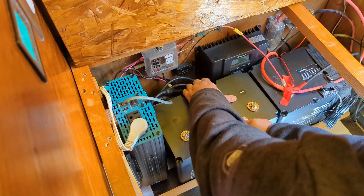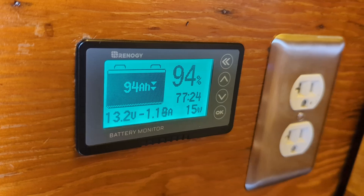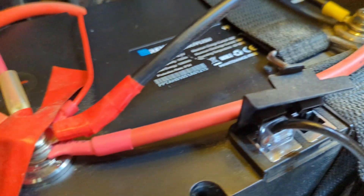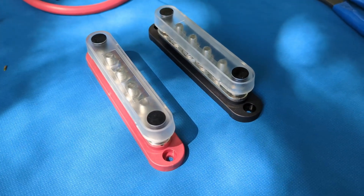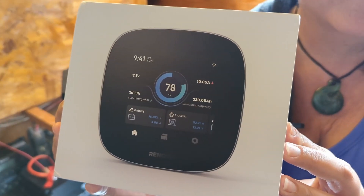In addition to installing this battery in parallel with the other one, we're going to be removing our old battery monitor and shunt, cleaning up a little bit of the wiring down here and adding some bus bars. And in order to monitor our entire system, we're going to be installing the new Renogy One Core. This is going to become our new monitor for our entire system.